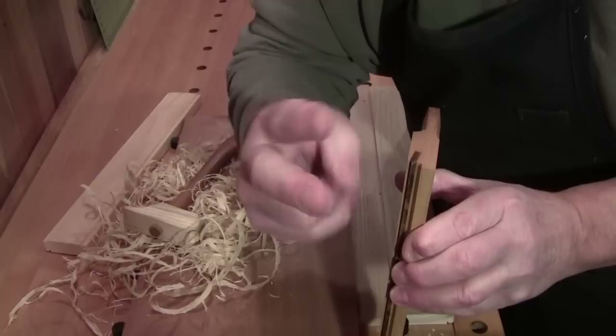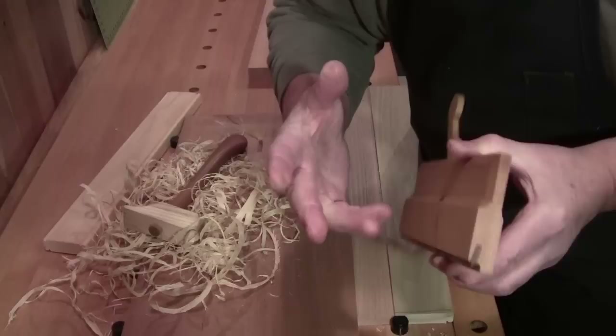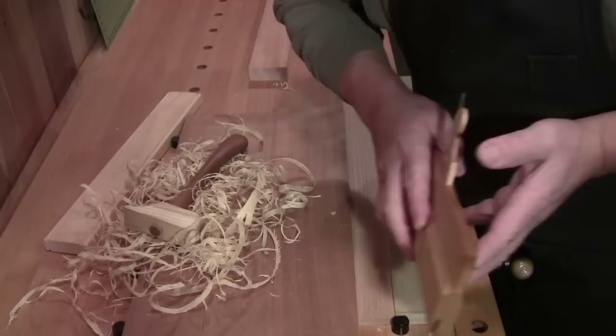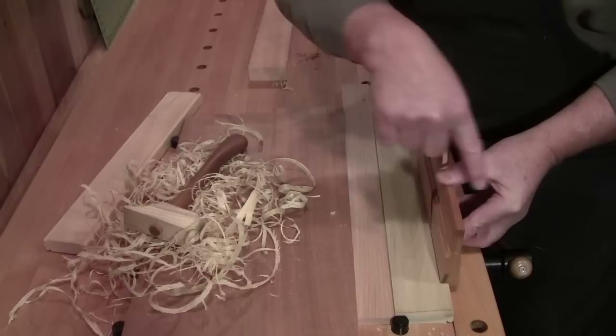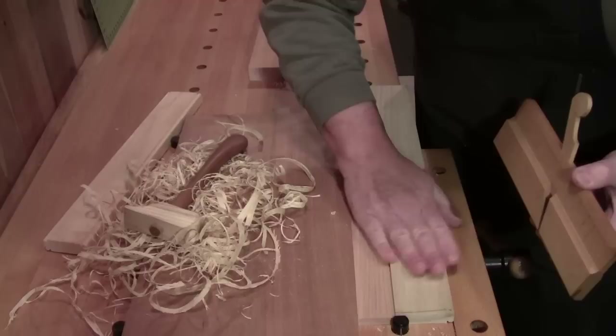There are two registering marks on the plane: one is the outside edge, which is your fence, and the other edge is your stop. This plane does only one thing — it makes beads. If you push it in properly, you'll be registering against the edge, and once it hits that face, it's done. You break your wood up into three sections and start on the first third, pushing in with one hand in that direction, pushing down lightly, then taking a pass to get a shaving.